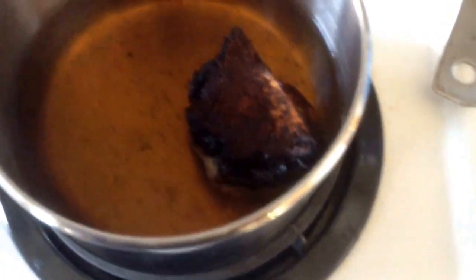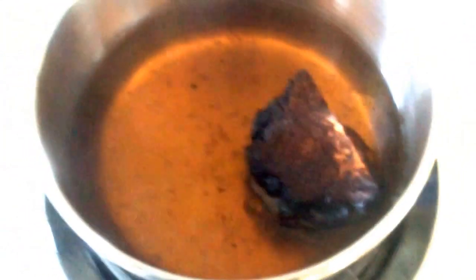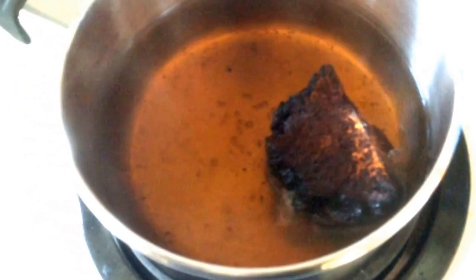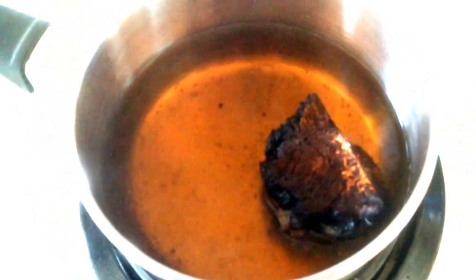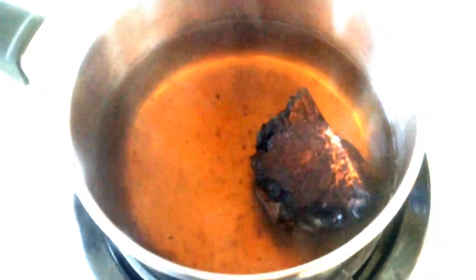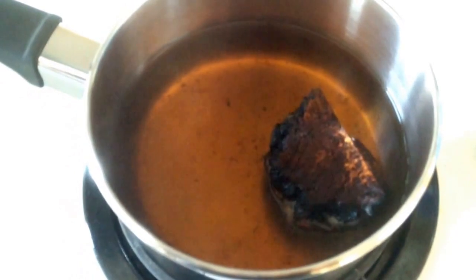You can see the chaga is changing the color of the water. Gentle bubbles, gentle boil, so as not to burn the flavor. When I'm finished with this, I'll dry out this chaga and make sure it can still hold the spark.